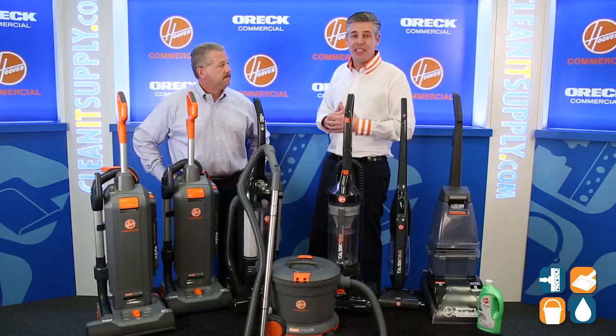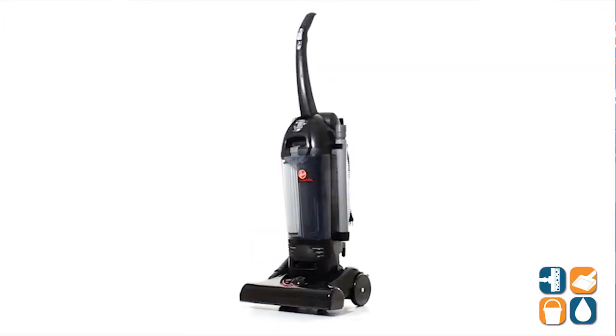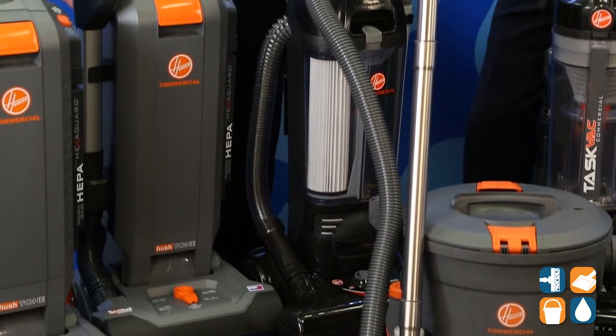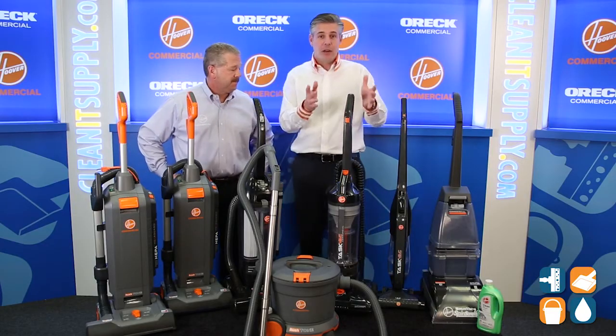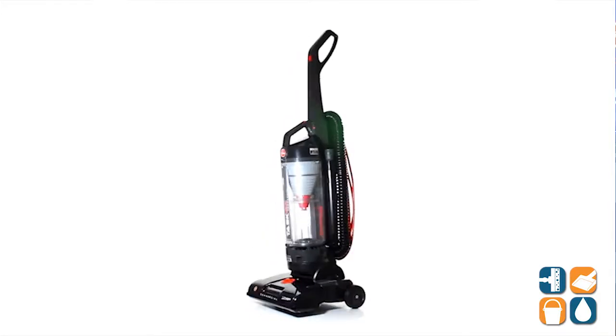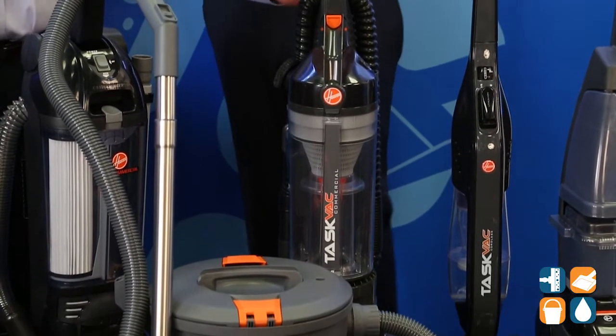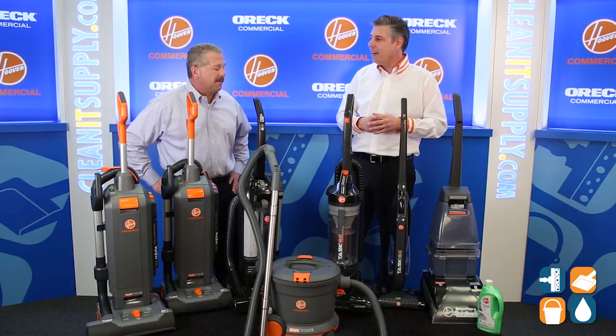Moving down, we have the C1660900 right here — this is our hushed bagless with a 15-inch wide cleaning path. Moving down, we also have the CH53010 right here in front of me. This is our taskback bagless with cyclonic action. That's a pretty cool vacuum cleaner — this is one of our top sellers up here.